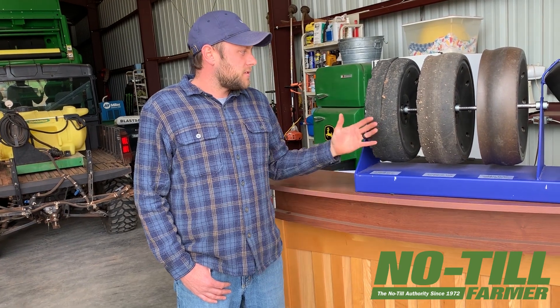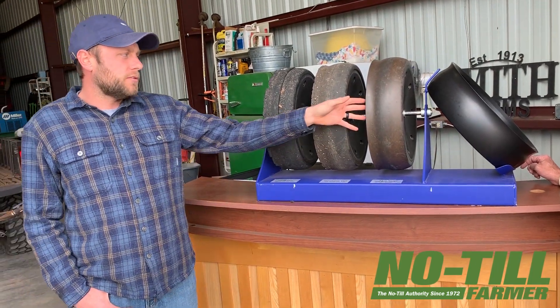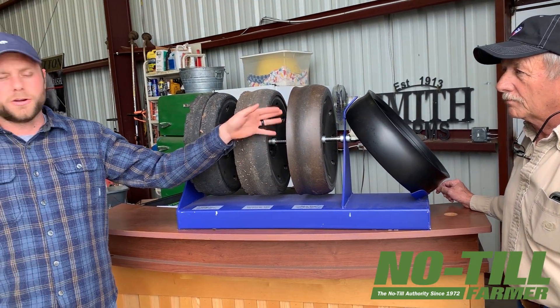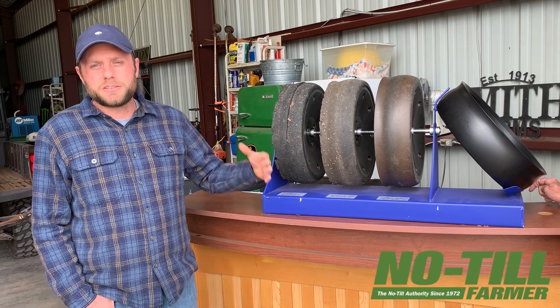The most important part is the lip right here. With us, we've never had to add a shim or take a shim out to scoot the tire in. It just does not wear.